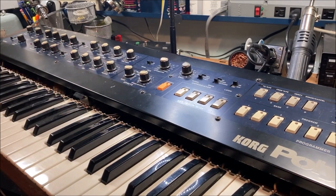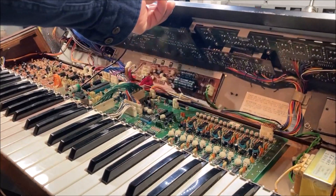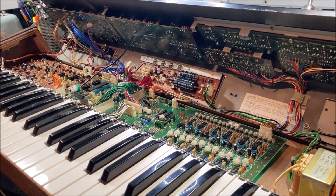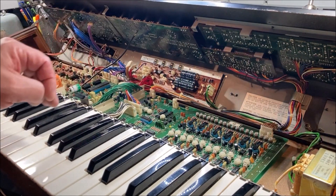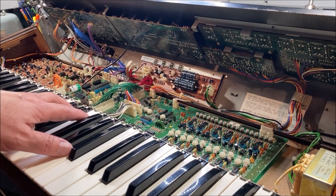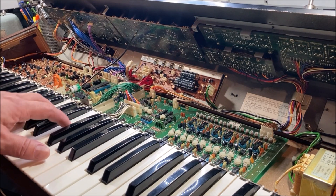I try to only do what I feel comfortable with and that's worked out in the past. So the owner, who's a friend of a friend, says that the problem is that it doesn't seem to have any power. We thought the power supply was a problem. I checked it out and it looks like the 15 volt positive and negative rails are fine. The 5 volt negative rail is fine and it's the 5 volt positive rail that is no good. So I'll show you what's involved with that.